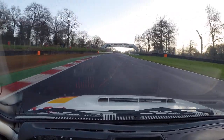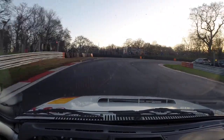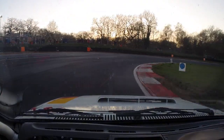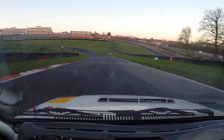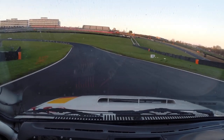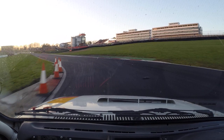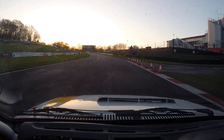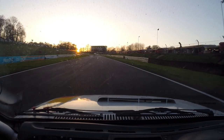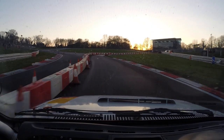Into long open open right. Nice. Into left under at the bottom of the hill. Mazda up my chuff — let him go. Into narrow, narrow, narrow. K left, into K right. Don't cook.